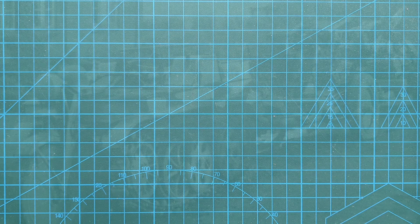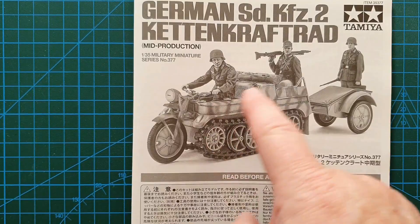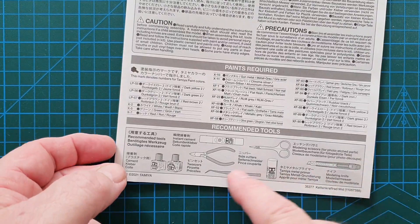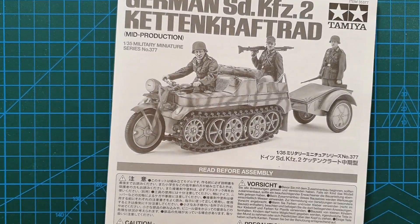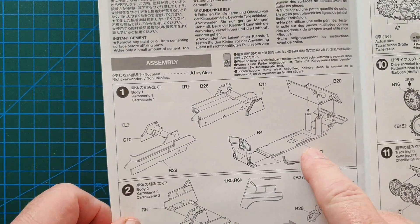Let's have a look at the instructions for this new Kettenkrad. Standard Tamiya layout on the front page — a photo of the actual kit built and painted. These instructions have your warnings on the front, paint call-outs which are all Tamiya colors, and recommended tools. There are 20 steps in this kit, whereas the old instructions had nine steps — a fairly simple straightforward kit was the old one. You've got guidance on how to deal with your photo etch, cements, etc., and then straight into building the multi-part body.